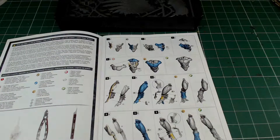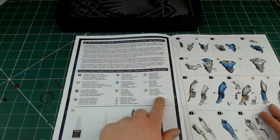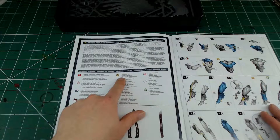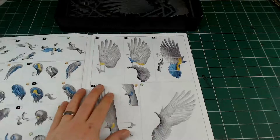The instruction manual is color-coded: blue components are those that you haven't done, or parts that are mostly assembled from previous stages, and yellow indicates some gluing locations.